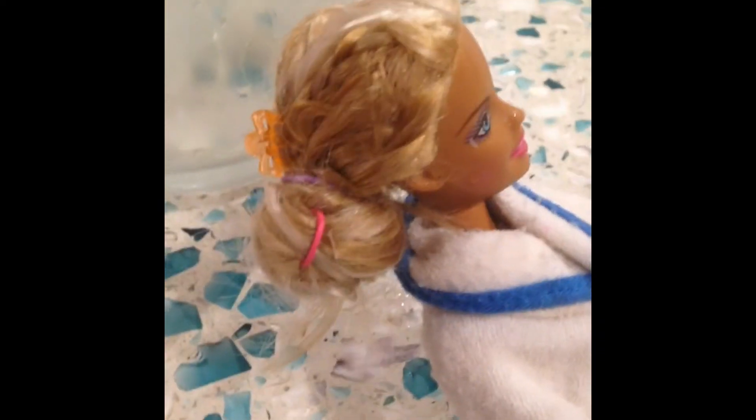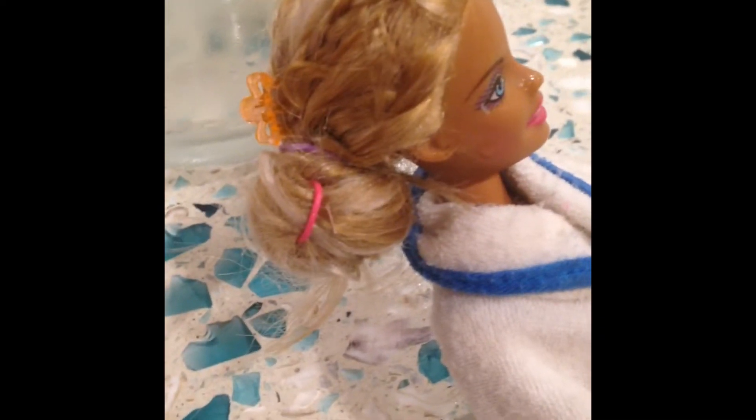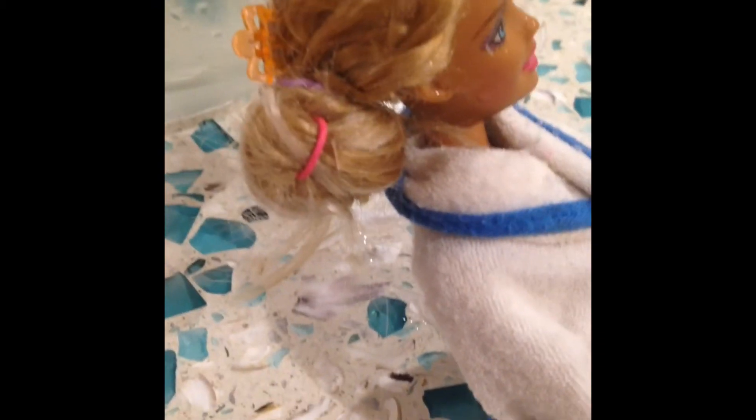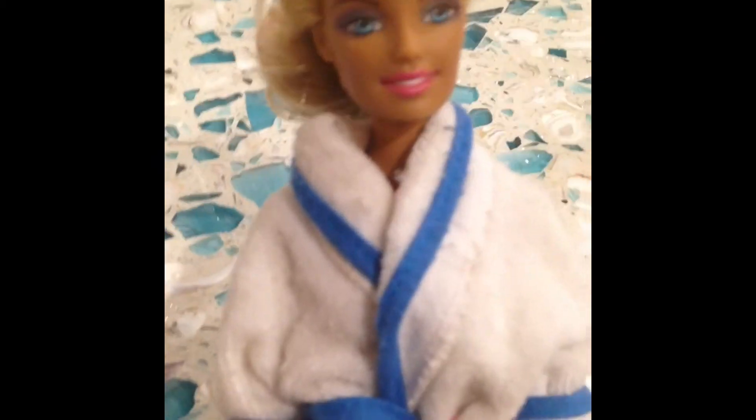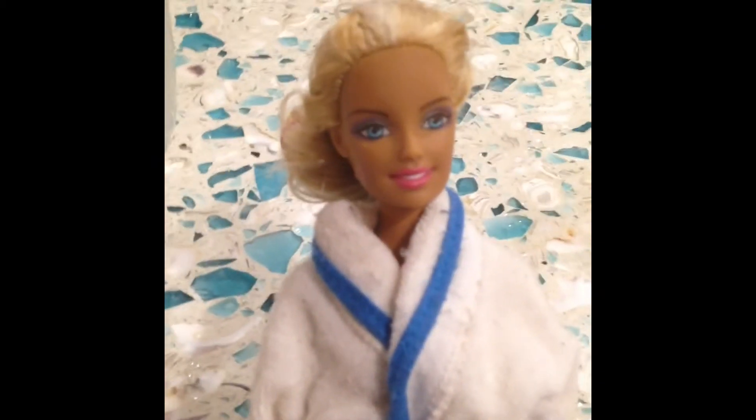Just keep a few things in mind: first, keep it away from hungry pets, because it has sugar in it. Also, it's really easy to wash out — just run it under hot water and it should come right out. Now your Barbie can have a great hair day!